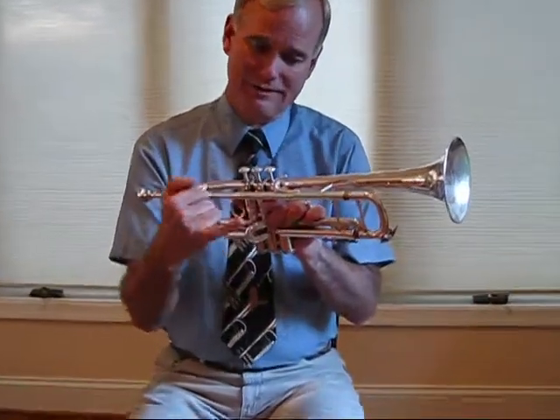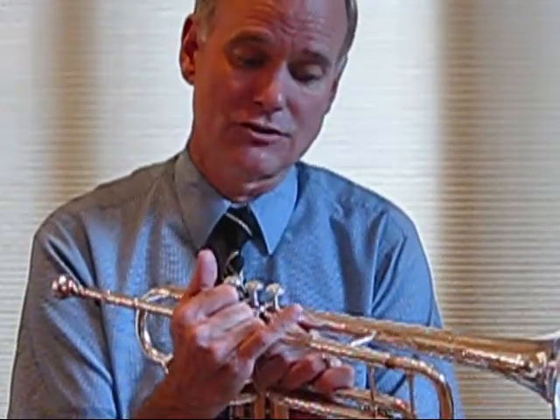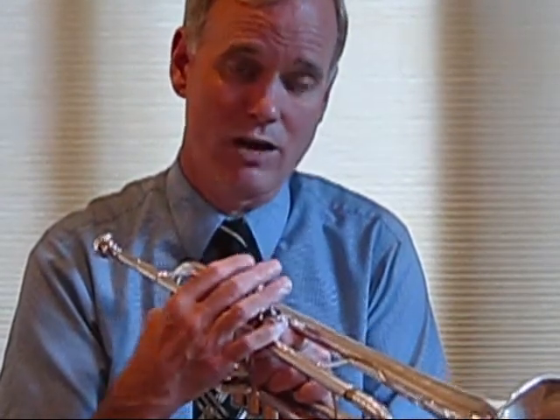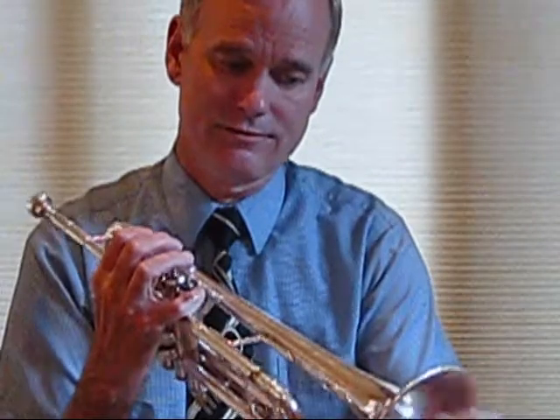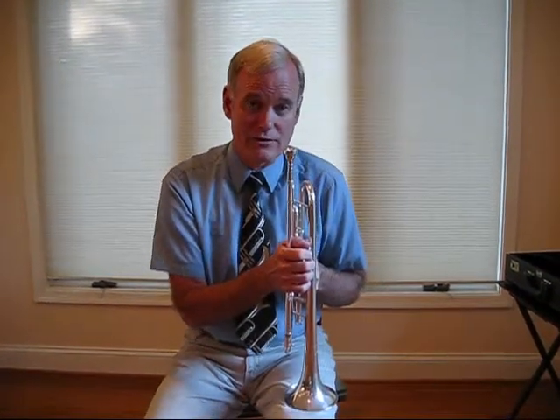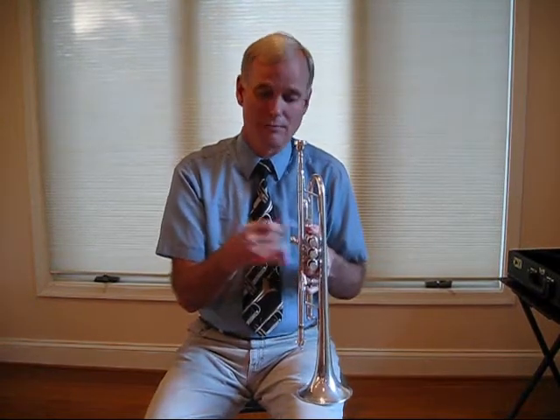The right hand position is a little more of a challenge because of the little finger. Most people put their right hand little finger inside the ring attached to the lead pipe — this is incorrect. The little finger should be floating above the ring at all times. There are two times when you do want your finger in the ring: when using a mute with the left hand, and when making a quick page turn. But 95% of the time, your little finger should be above the lead pipe.